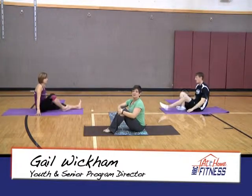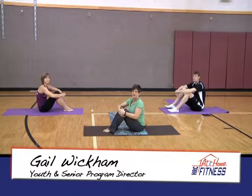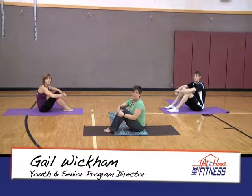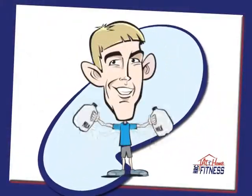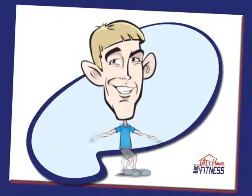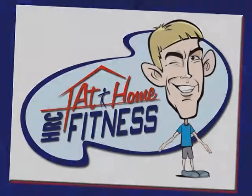If you want more information on class styles you can take with us here at the Hayes Rec, you can always give us a call at 623-2650, check the website for the classes we offer at hayesrec.org. Thank you to Haley, Dave, and me, Gail, for joining us today with At-Home Fitness. We'll see you next time.